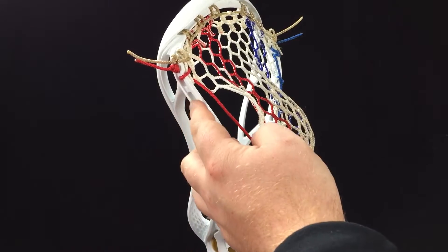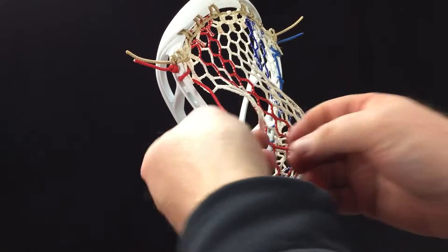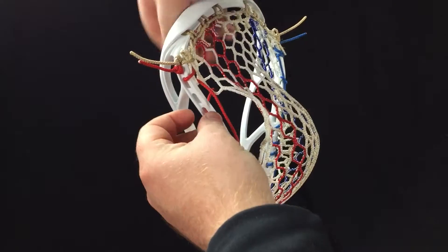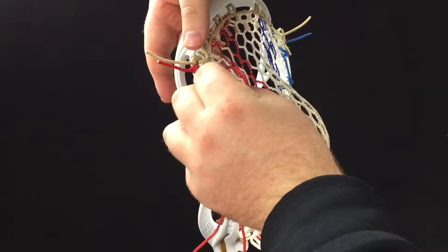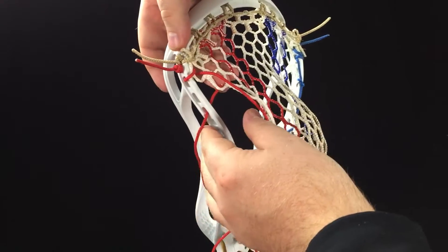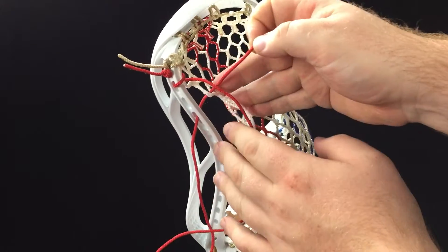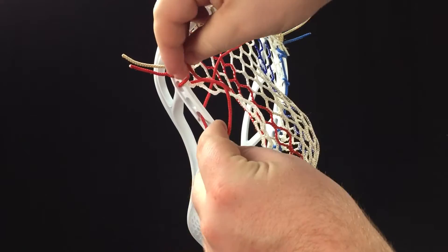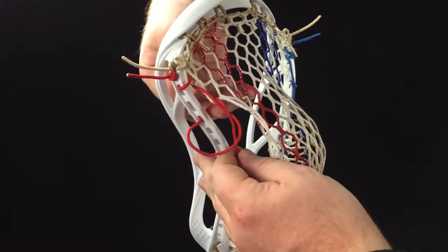From here I'm going to skip the third hole and then we're going to do a knotted interlock. Go through the outside of the fourth hole, through the front side of the next 10-diamond row like that, and down through the top of the little loop we created.